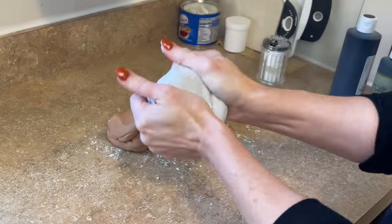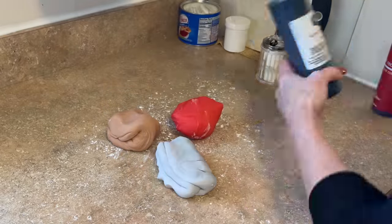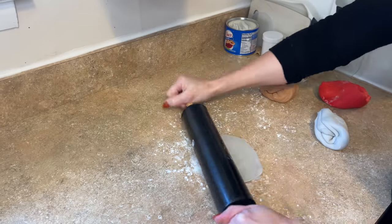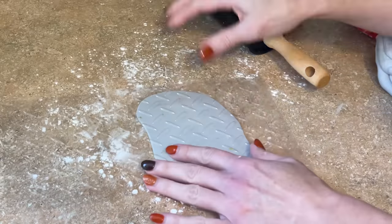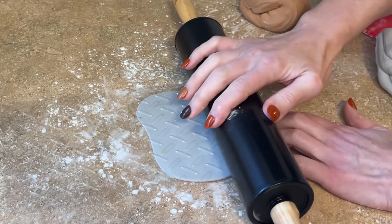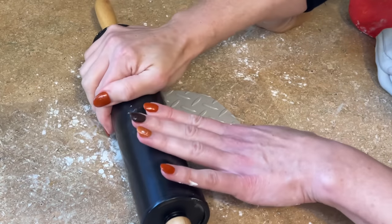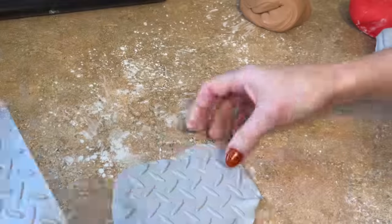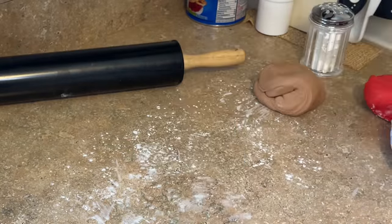I have some gray marshmallow fondant. To get gray, you want a little bit of black and a tiny bit of yellow to cancel out the purple hue. I'm rolling out this gray pretty thin, and I have this little impression mat here. I'm going to lay it on top and just roll my rolling pin over it, then remove it from the mat — you can see how thin this is. Set that aside.